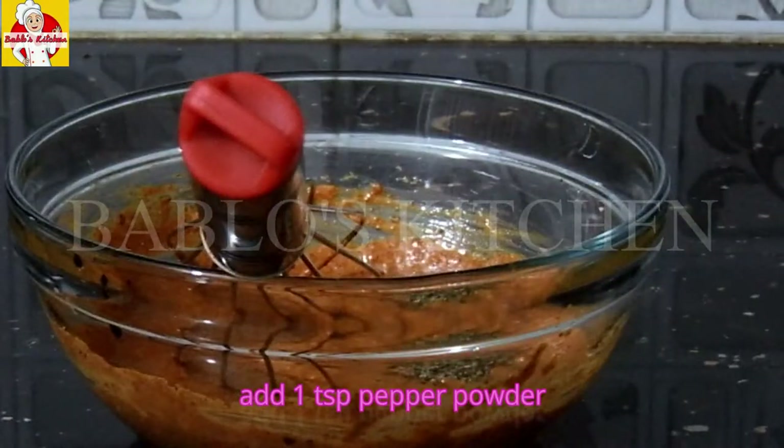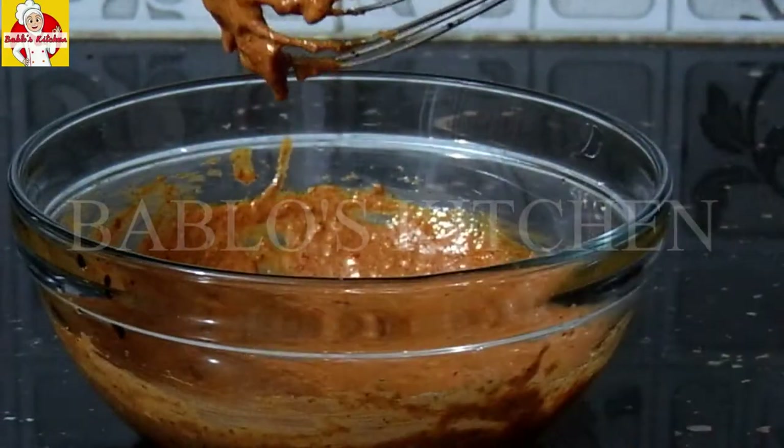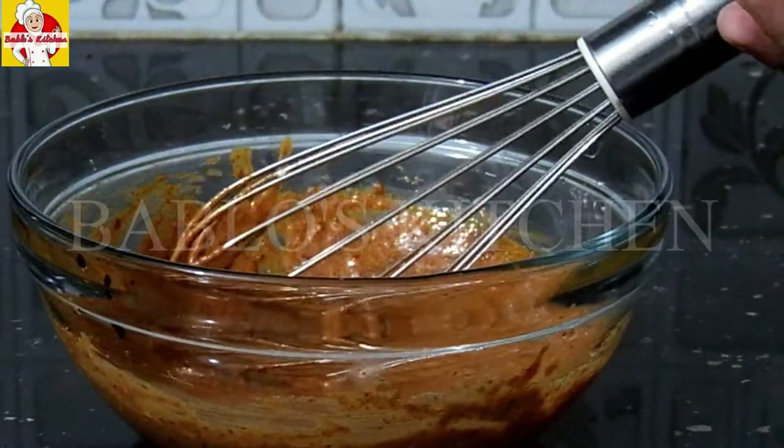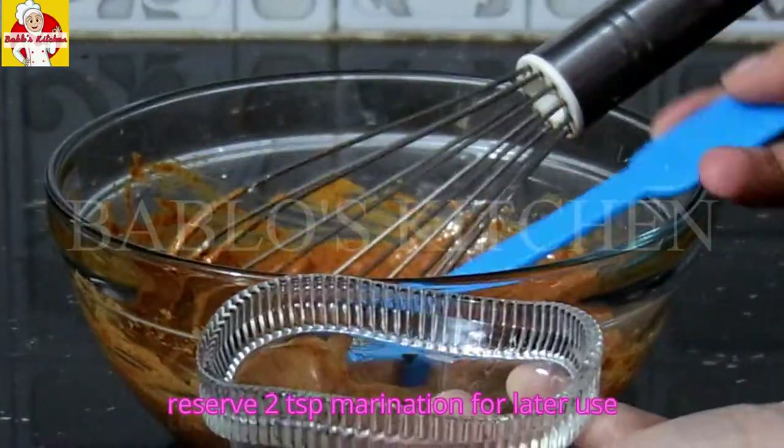Now let's add the spices: 1 tsp, then 2 tsp, 1 tsp, and 2 tsp of the remaining seasoning.